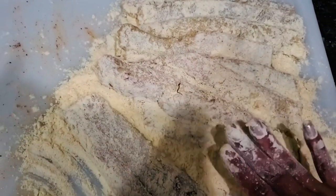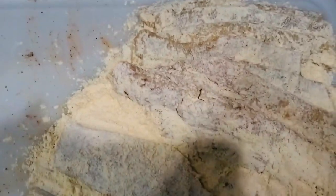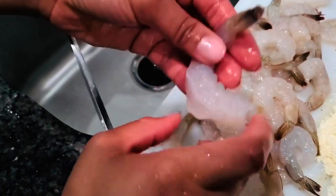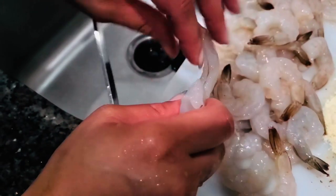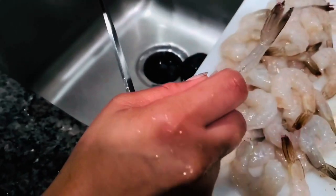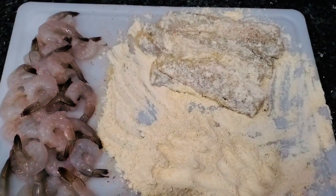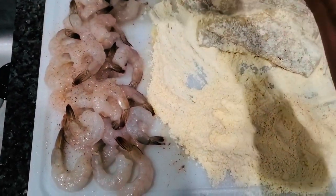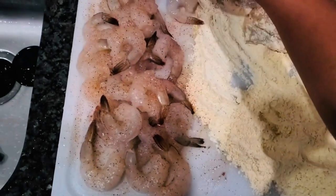Let me get these shrimp. When I say I check them to make sure they're deveined — the back is the vein, but this front part sometimes still has veins in it. So I went through each and every one of these shrimp and cut that out. You don't have to, some people don't care, but that's what I do. Now I'm sprinkling Slap Ya Mama on the shrimp, same as I did to the fish, and I'll bread it and get it ready. Let me flip them over.